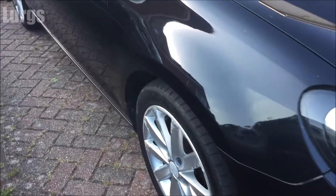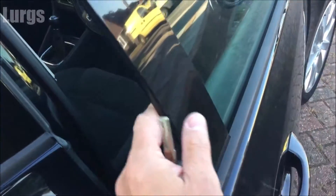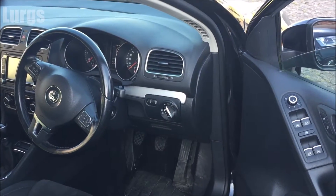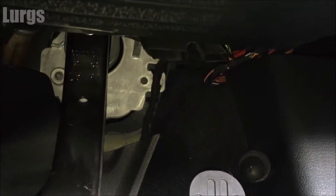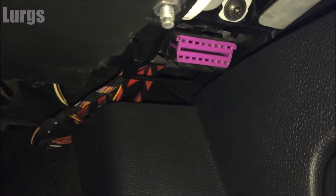So this is the Volkswagen Golf. Go to the driver's door, unlock it and open the door. The OBD2 port location is down in the footwell, just above the accelerator pedal — and there it is. In most cars it should be purple or pink.